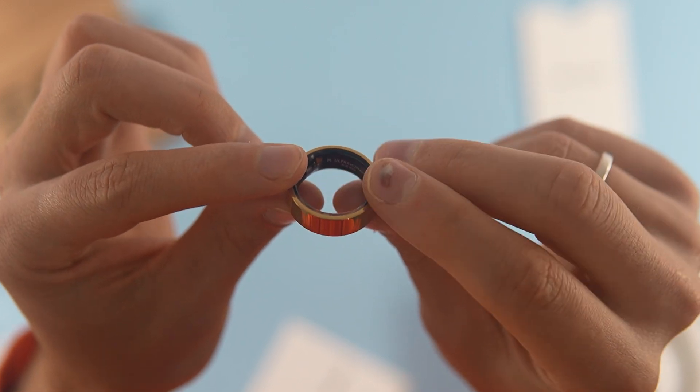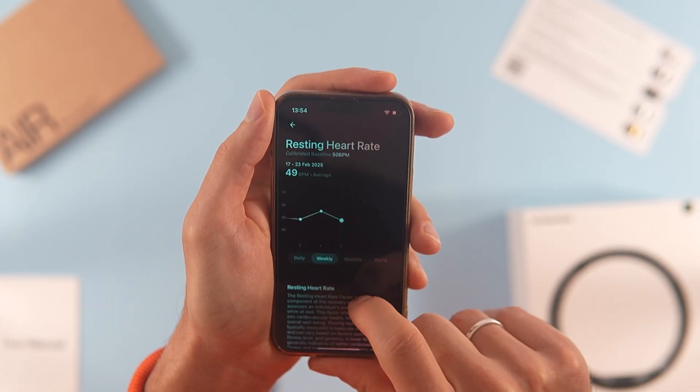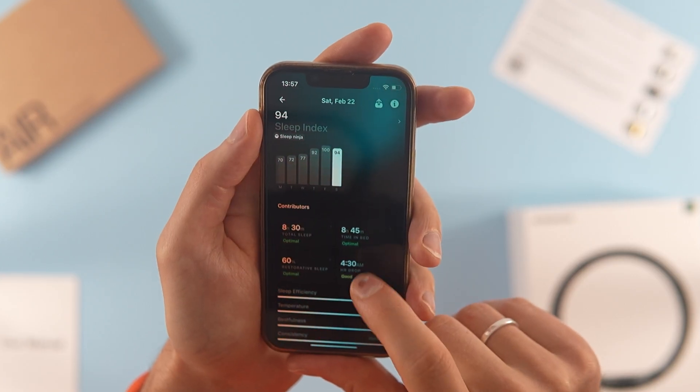In terms of accuracy, I was impressed. It achieved approximately 95% accuracy compared to my sports watch, making it reliable enough for me to recommend it to friends. Beyond basic data, the combined sensor inputs allow for tracking sleep duration, sleep cycles, and sleep quality — and I think the ring has nailed it.